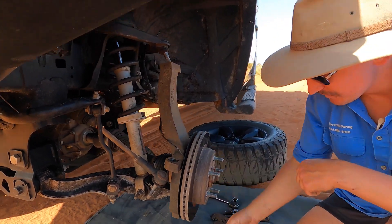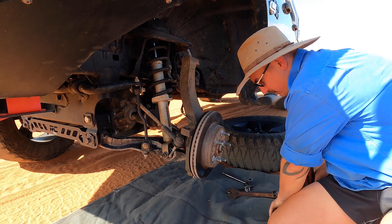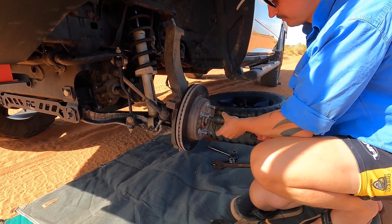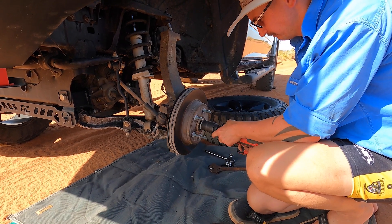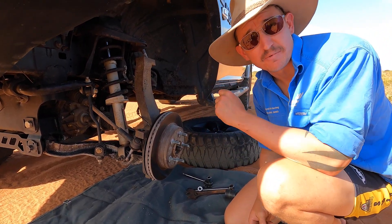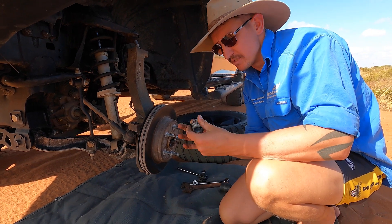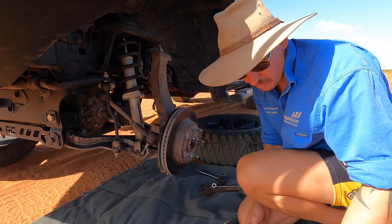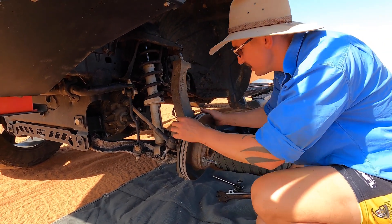We've already loosened the axle nut off, so now we're going to take that completely off - back to the 36mm impact. Generally your new CVs are going to come with a new axle nut. I keep the old ones as a spare - once you've got one or two, just in case you cross-thread or lose one. It's handy to have a spare. Now there's nothing holding the assembly.